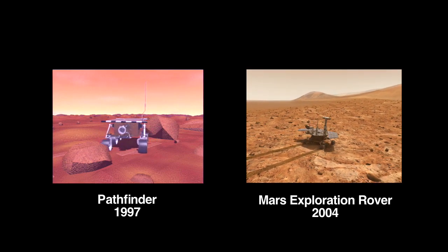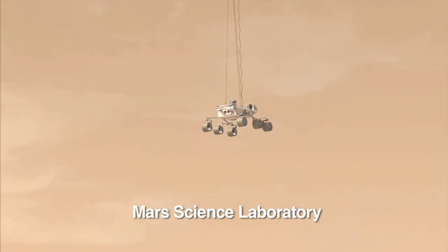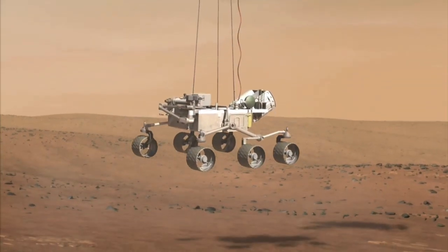It does a lot of things that the mobility system hasn't done in the past. For this mission, the mobility system not only drives the rover around, it's also the landing gear. The wheels are actually the first thing that make contact with the surface of Mars.